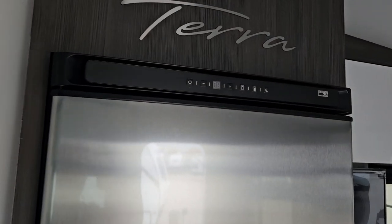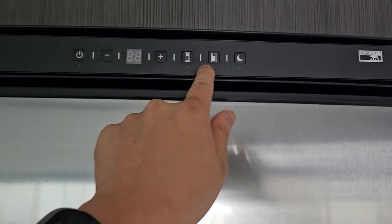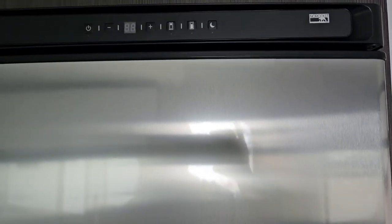You got this nice little half fridge here. You got the on button, your temperature selection, and your settings there.